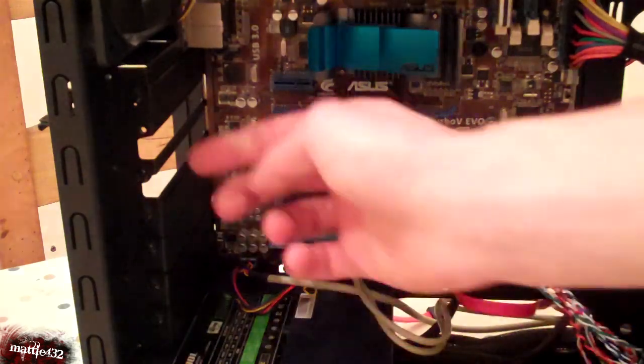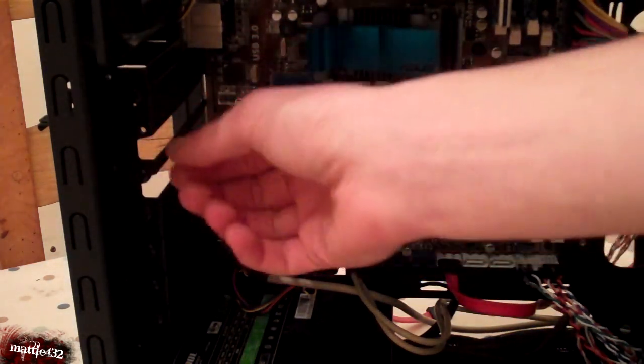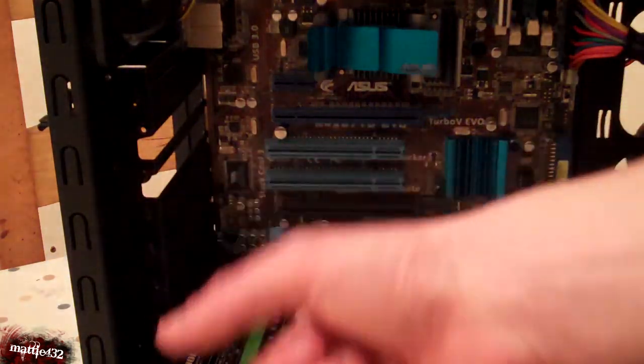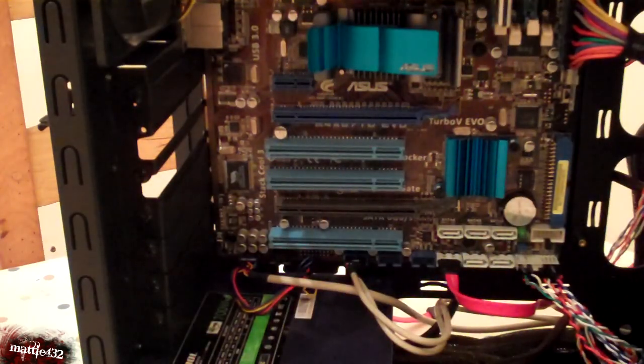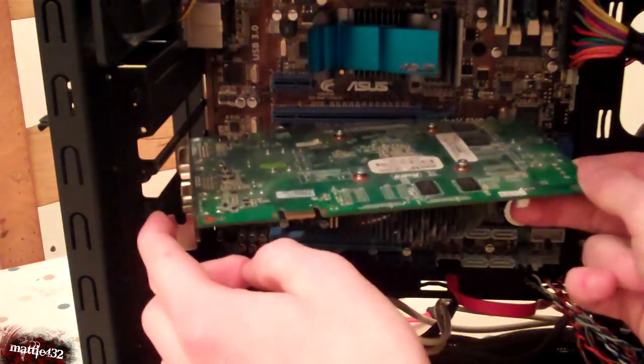First of all, you need to take off the back plate. There's a back plate here you need to remove. Some of them you have to push out — it's just a bit of metal you snap off. Others you just unscrew and they drop out.